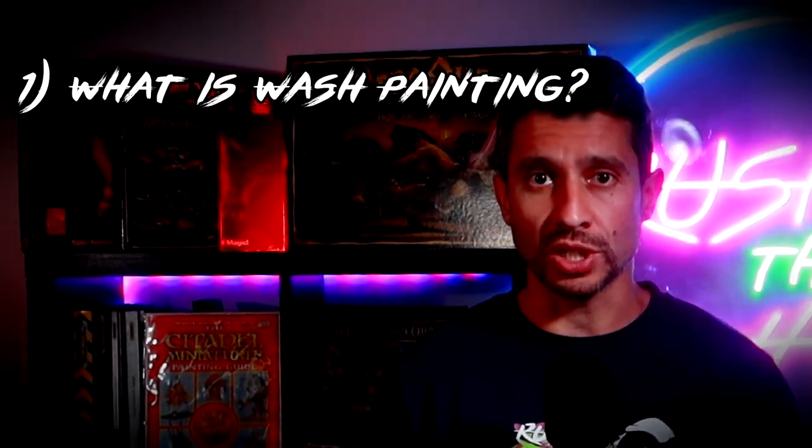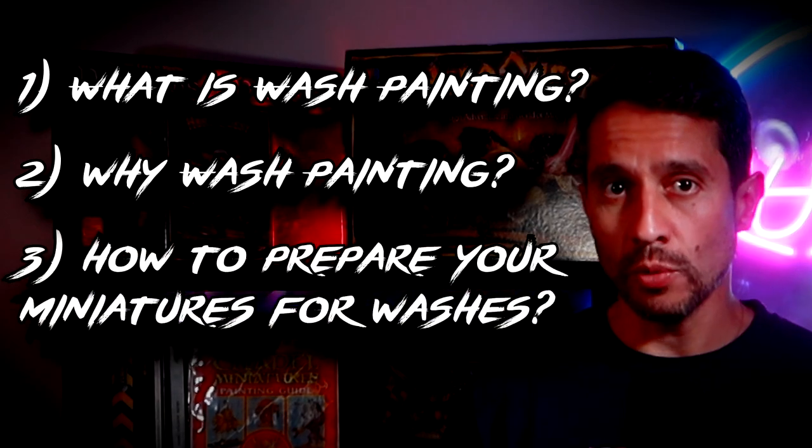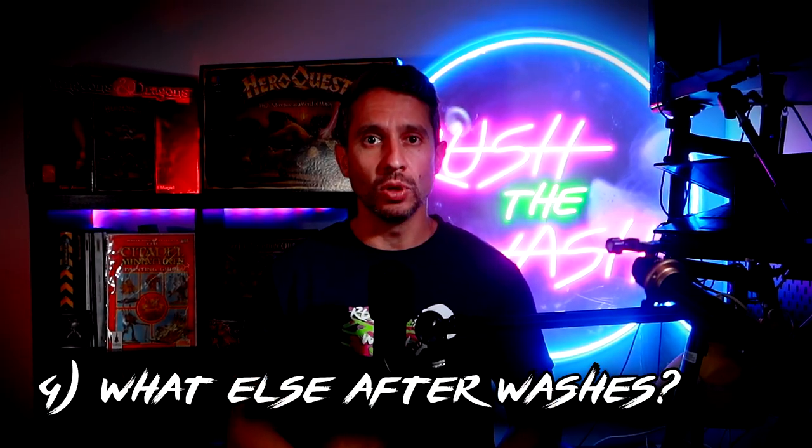We are going to see what painting with washes is, why we should do it, how we prepare the minis to do it, and how to get our minis to the next level with simple and easy steps. Let's get to it.